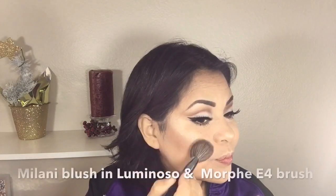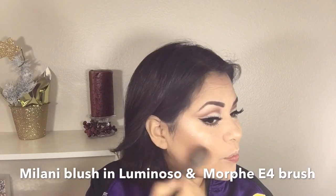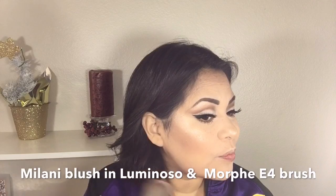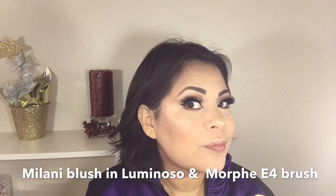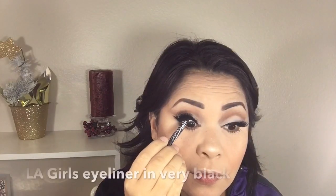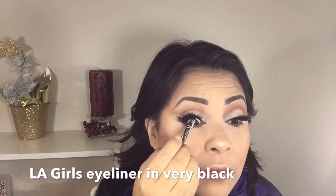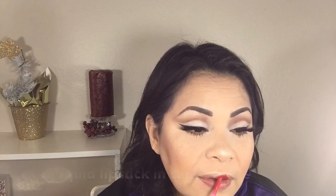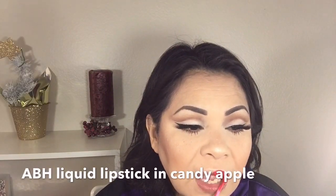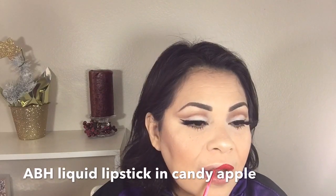For blush I'm using the Milani Blush in Luminoso and a Morphe E4 brush, applying it on the apples of my cheeks. To tightline I'm using LA Girl Eyeliner in Berry Black. Now for my lips I'm using the Anastasia Beverly Hills Liquid Lipstick in Candy Apple.